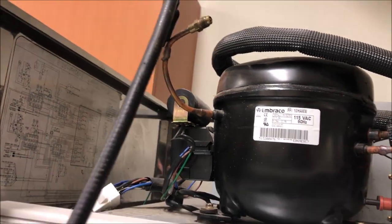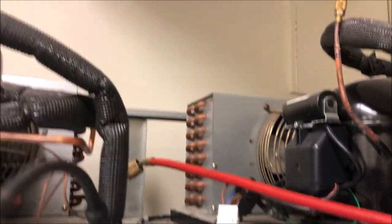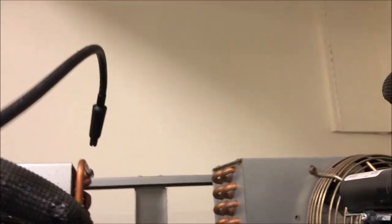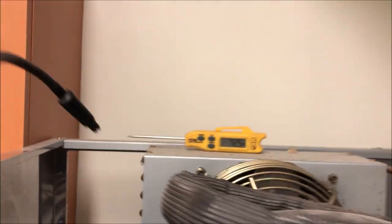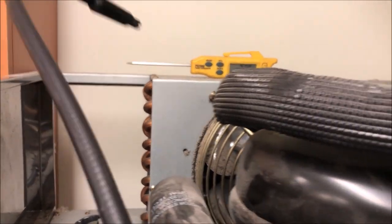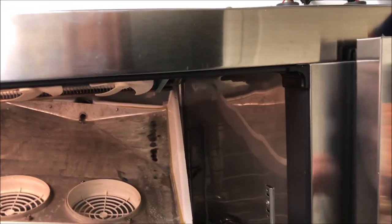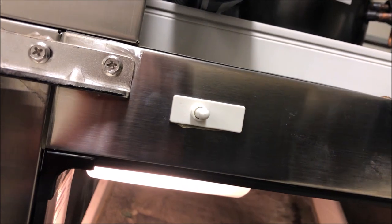Nothing down on the coil so far. Let's hit up all our usual suspects on the condensing unit and see if we can find any leaks up here. We've lost about five ounces over what looks like the last three years, so we need to be extremely thorough.